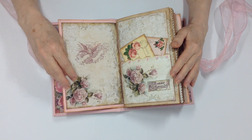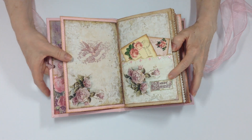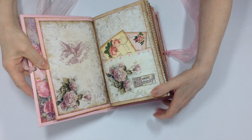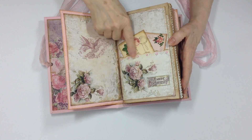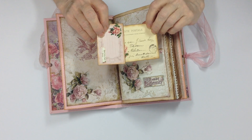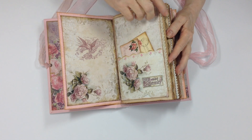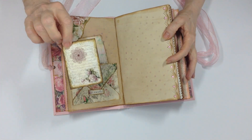The next page is from the Sweet Serenity kit. There's a little tag that says 'Sweet Serenity' right on it. I've added stickles, Martha Stewart punch, flat-back gems, and there are two tags from the kit.